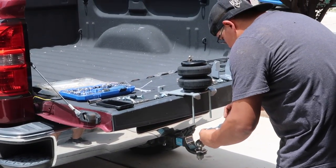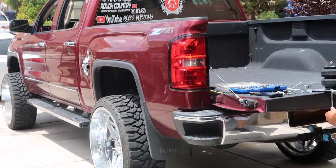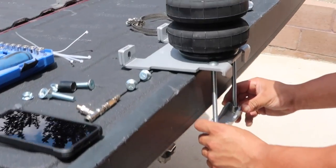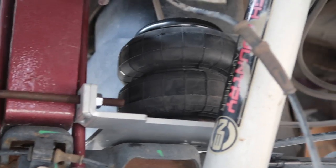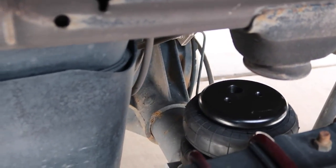Alright, we got the kit installing on the Sierra. Got the bottom plate and the bag — we're working on the other side now. Here's the airbag from the top.